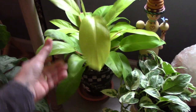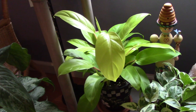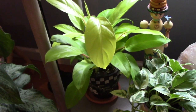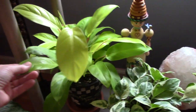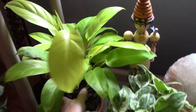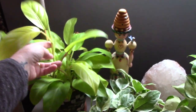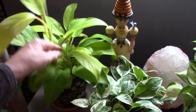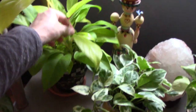This is a Philodendron Golden Goddess. I think I have the most different varieties of Philodendrons. The Golden Goddess is doing great — again, no issues. All this is new growth. I don't know if this is going to trail out of the pot, because it was little when I got it. Let's see — new growth here. I just love it.